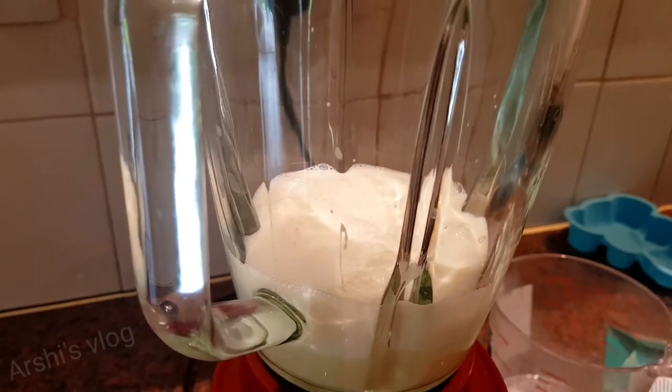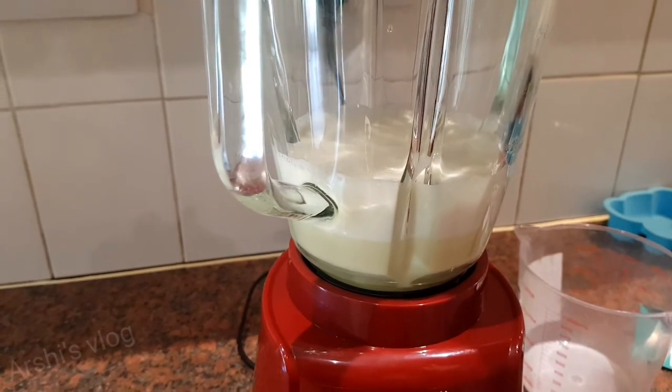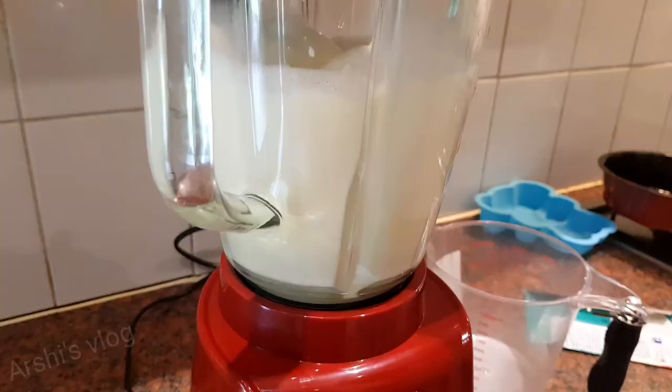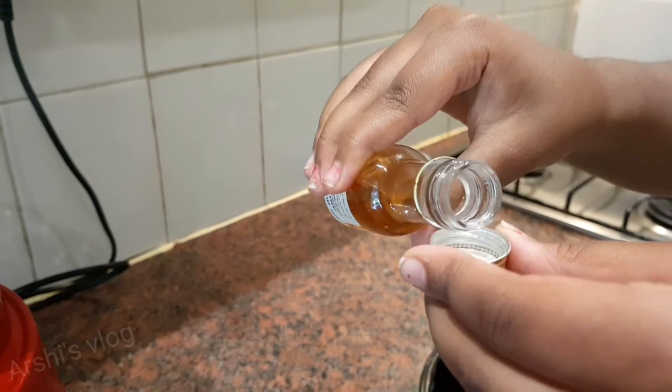Now I'm going to blend it — I put the gelatin in too, so I'm going to mix it now. I'm going to put half a cup of vanilla essence.